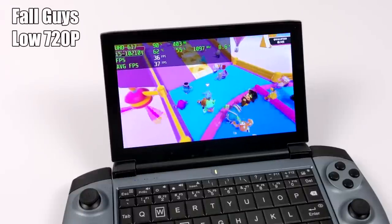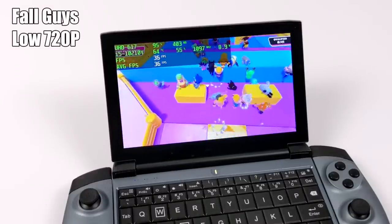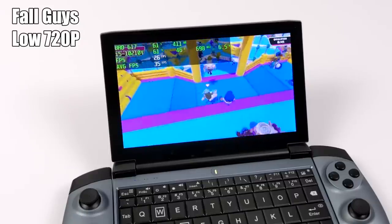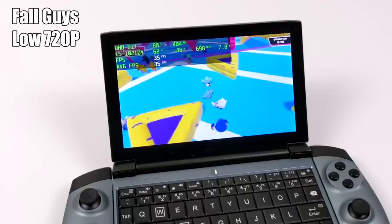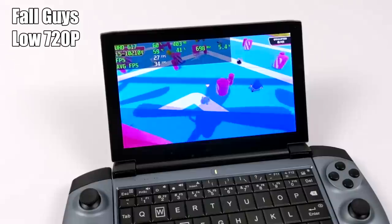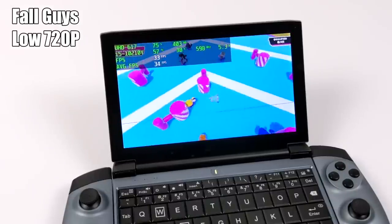Now it's time to move over to some PC gaming, since this is being marketed as a gaming device. Here we have Fall Guys at 720p, lowest settings, half resolution, and we're getting an average of 35 FPS — and I see it dip below that quite often. Since I can't use the built-in controls, I just have an Xbox One controller connected over Bluetooth.